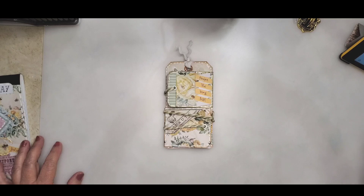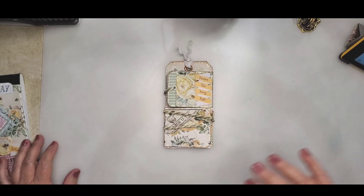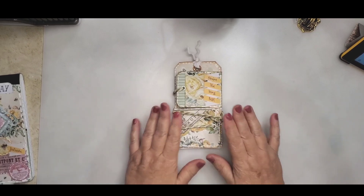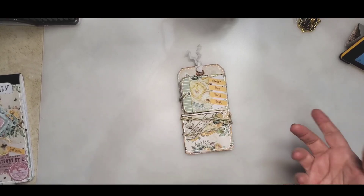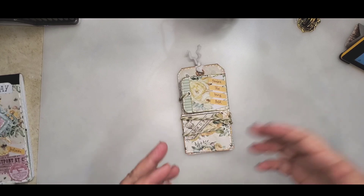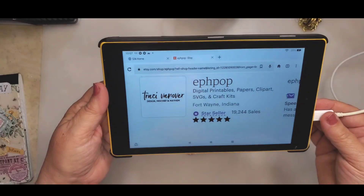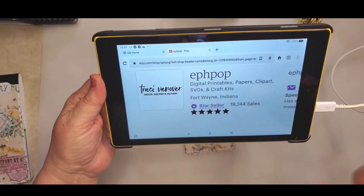But I have a friend that I met years ago through her Facebook page, and she has an Etsy shop that has so many digital prints. I mean, I can go in there and I just don't know which one to choose, so I got one and I wanted to see what I could make with it so that the paper showed. Tracy Vanover is her name, but her Etsy shop is fpop and she's got digital prints.